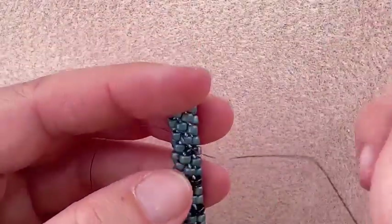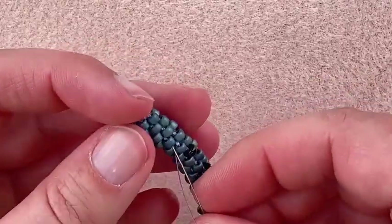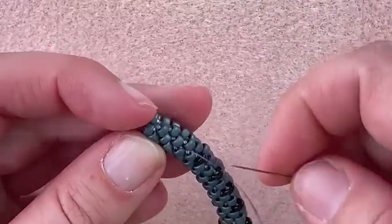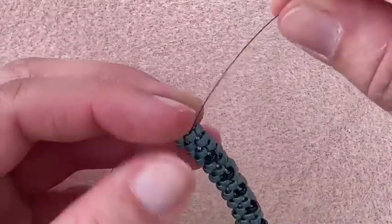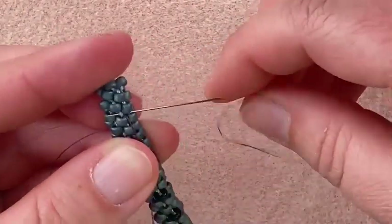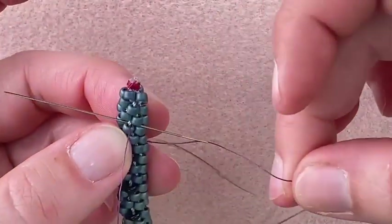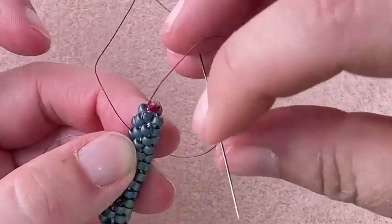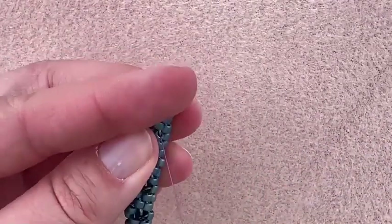I can follow the same diagonal, go through another bead, go through another bead, and I'm going to tie one more half hitch knot. So I sew underneath the braid cord, sew through the loop, pull it — there's my knot.